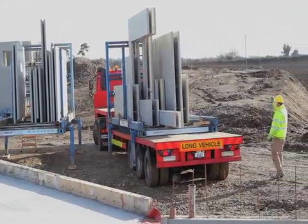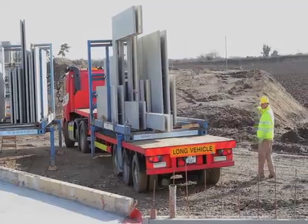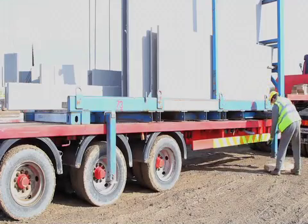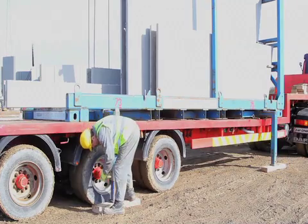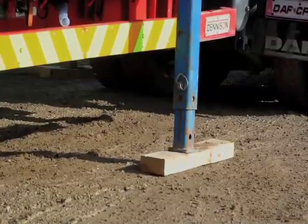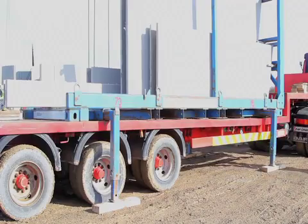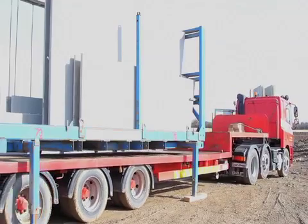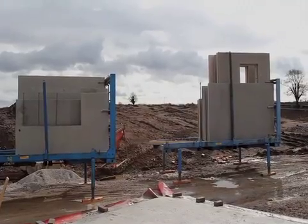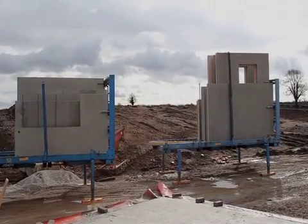On arrival to site, the lorry is directed to park the stillage where it is required. Once in place, the leveling panels are placed beneath each leg before the legs of the stillage are dropped hydraulically and secured to take the load bearing and allow the lorry to leave the site. Stillages remove the need for the crane to lift each precast element off on arrival, allowing more time for on-site assembly of the precast elements.